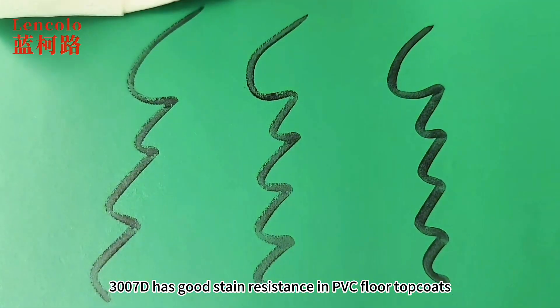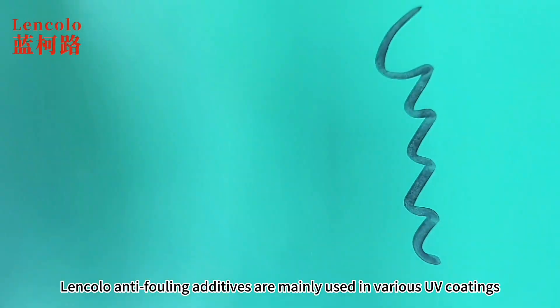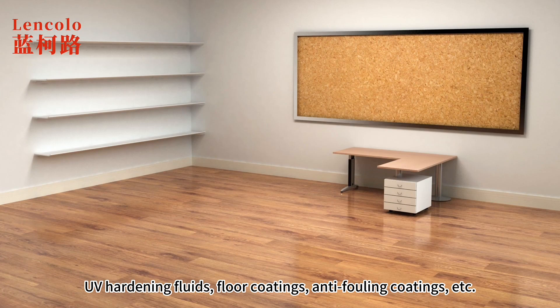3007D has good stain resistance in PVC floor topcoats and does not affect the gloss. Linkelo anti-fouling additives are mainly used in various UV coatings, UV hardening fluids, floor coatings, anti-fouling coatings, etc.